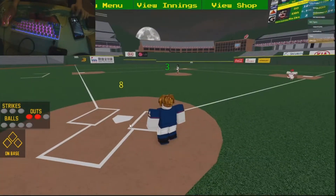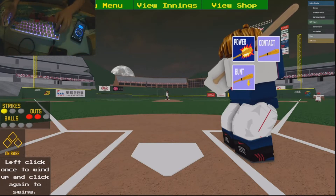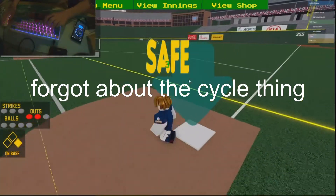Alright guys, so I'm up to bat. I've got 30 minutes to do this challenge. First, we're gonna swing — and because we actually hit it, I was trying to foul that off. We've got to get out.